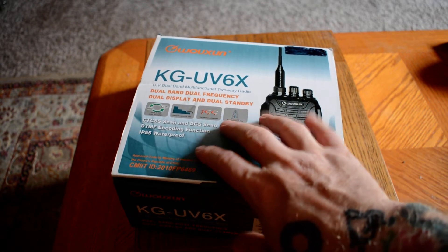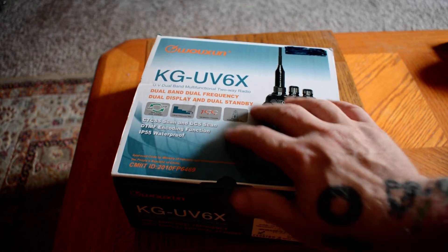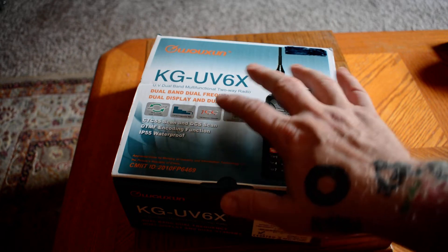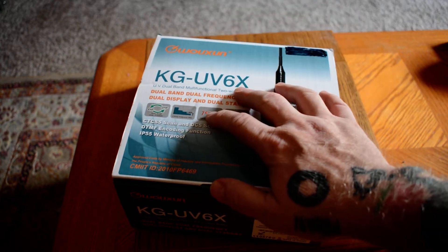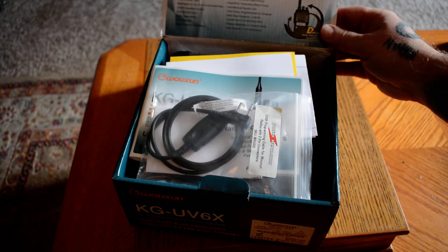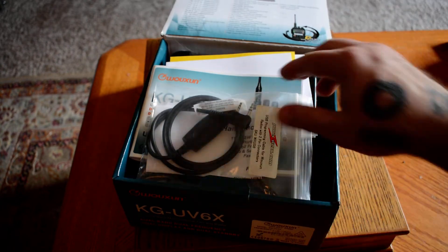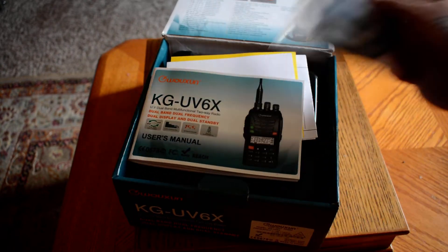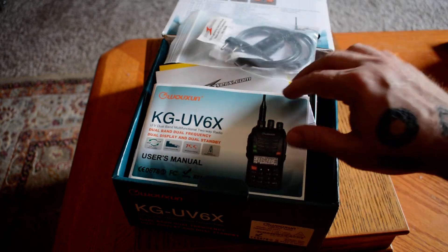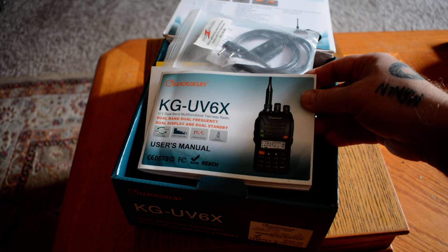Come to find out that this radio came out about 2012, so it's been around a while, and I didn't know what was in this box. I had looked into it before, but this is kind of an unboxing now of this particular model, which is a dual band amateur radio and commercial radio.